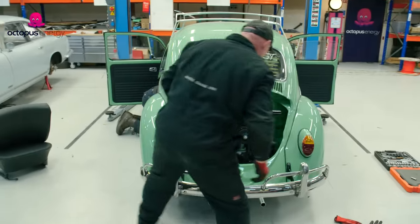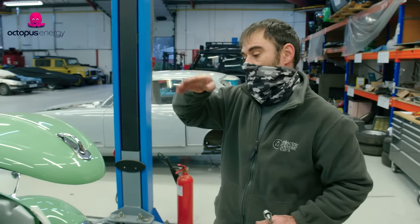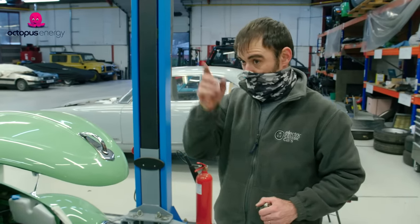We're going to make a flipper that flips up the rear number plate and have the charge socket underneath the rear number plate. It's what Tony's cracking on with at the moment.